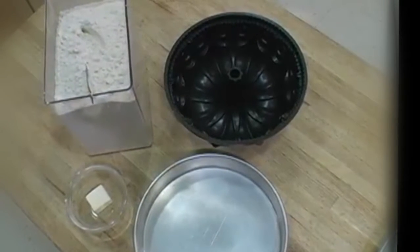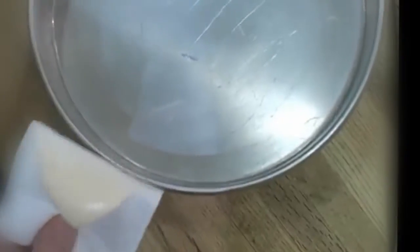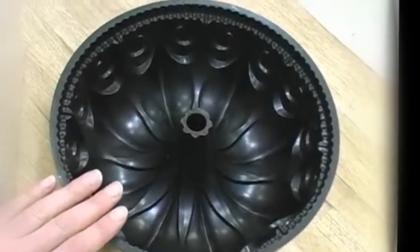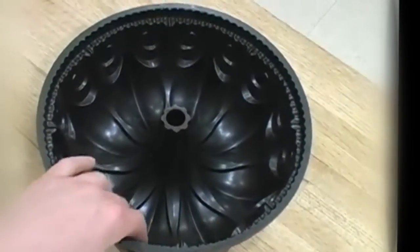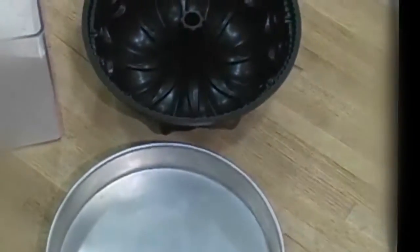There's nothing worse than baking a beautiful cake only to have it stick to the pan when you try to turn it out. To prevent that, you need to butter the pan really well. For a round cake pan like this, just some nice softened butter will do the trick, but if you're doing a bundt cake with a pan that's got a lot of fluting and convoluted spaces, melted butter and a brush is another really good way to get butter down into all the nooks and crannies.